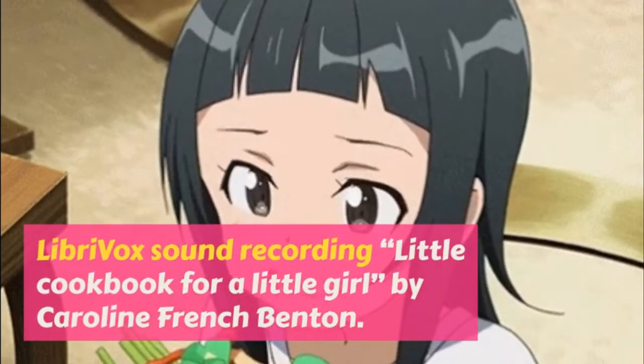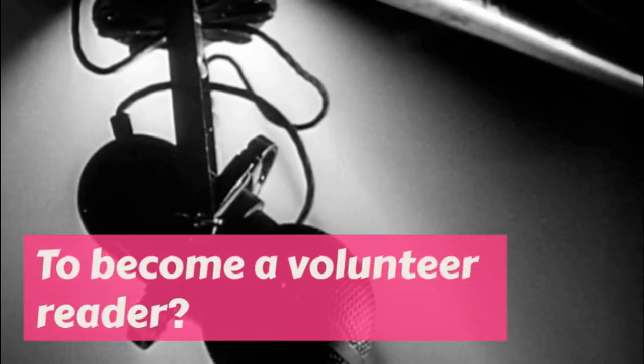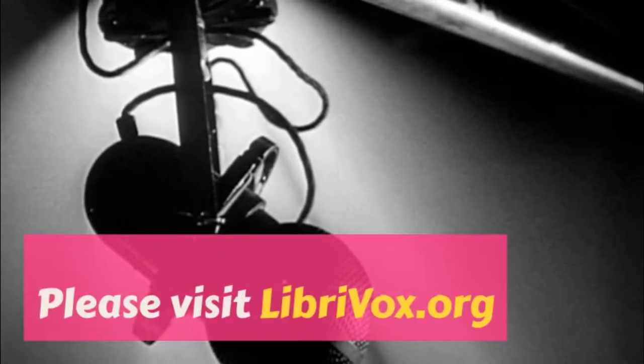You can put this in a buttered baking dish and cover the top with crumbs and bits of butter and brown in the oven, or you can put it in small dishes and brown also, or you can serve it just as is in little dishes.